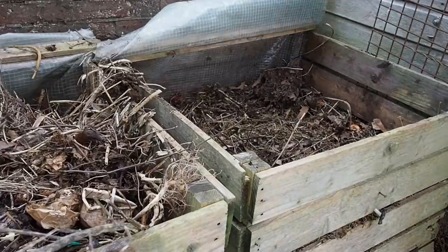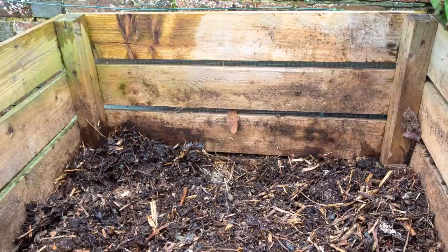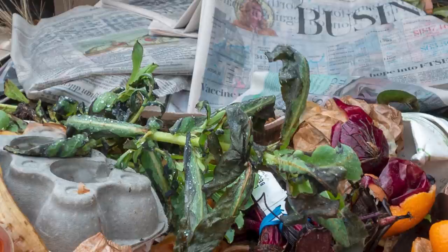Firstly, what is garden compost? It's not the same as what we call potting compost here in the UK. Garden compost is rotted down waste from your garden with kitchen scraps such as raw fruit and vegetable peelings, and it can also have paper and cardboard in it.